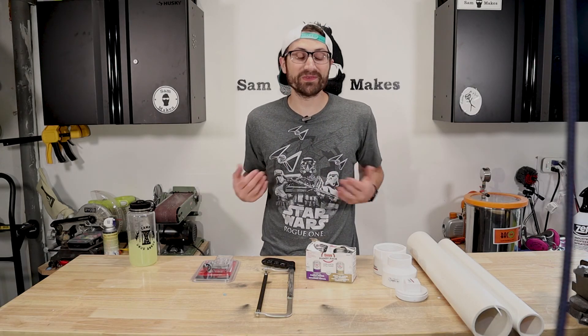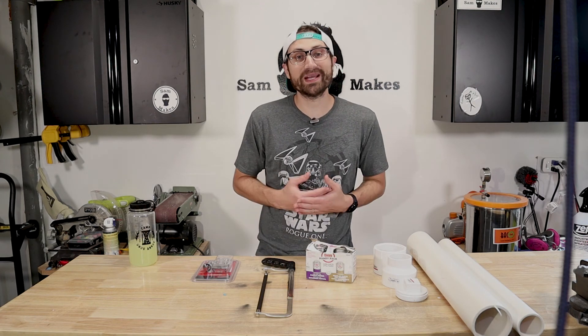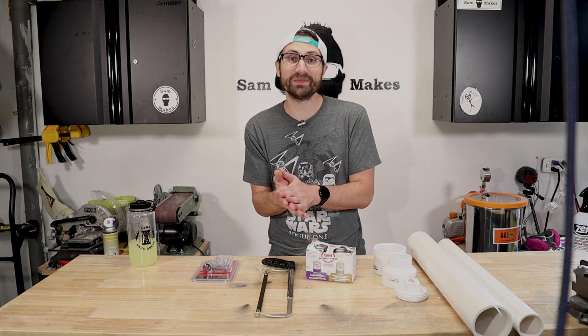If you've seen videos about potato cannons before, you know just how awesome they are. I thought it would be a fun idea to try and build one for under $30, and that's exactly what we're going to be doing today.